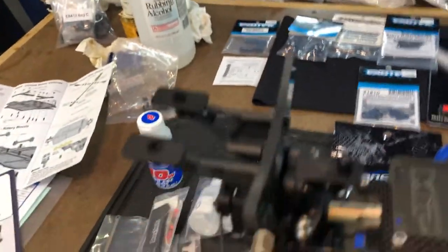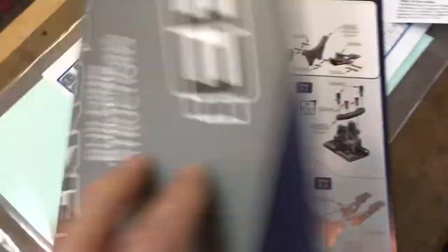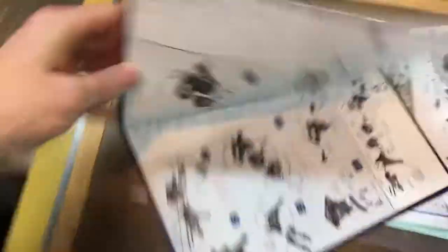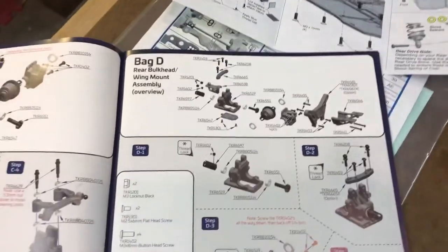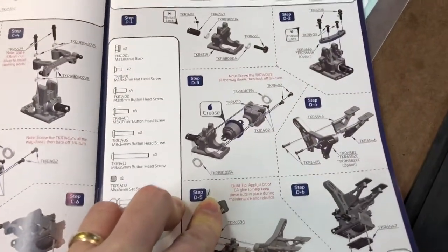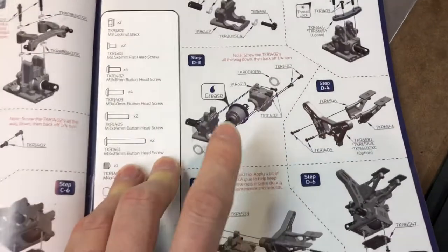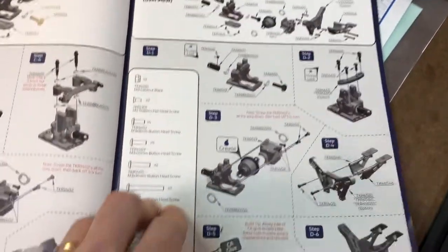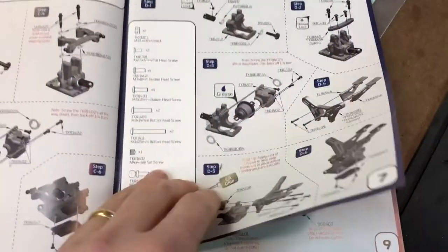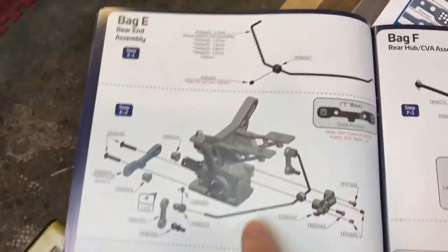We've got the rear bulkhead finished and it's coming along well. I have to give a shout out to Techno as far as their manuals go — this manual is fairly decently detailed. There are a few things that are left to a mystery, but once you look at the build it's pretty simple to figure out. The exploded views are done quite well. Coming from a graphic design background as a professional photographer, I appreciate good layout and good design, and the manual is done reasonably well.